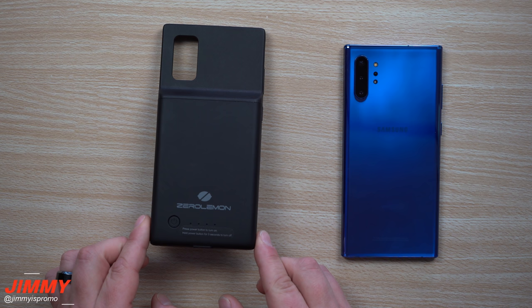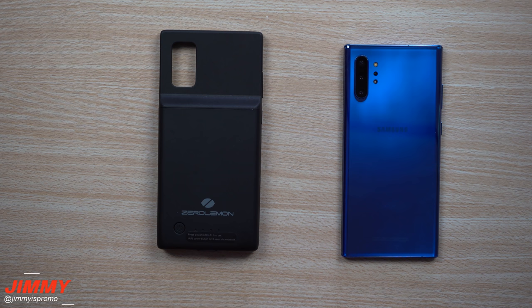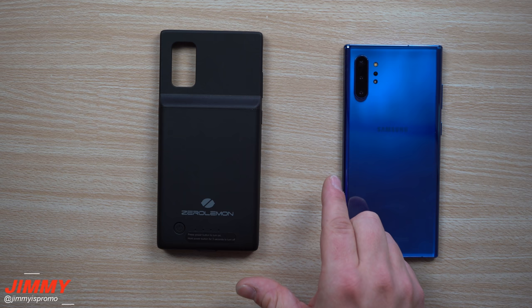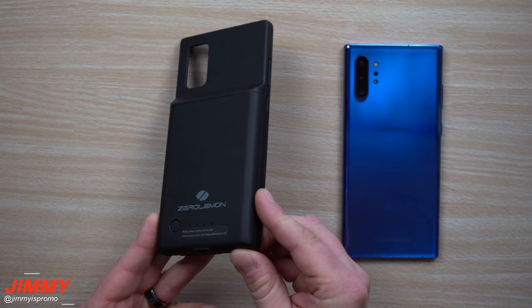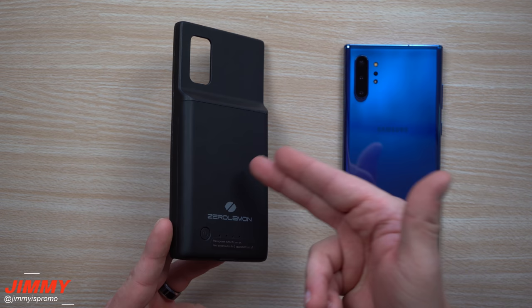This one is on Amazon for $35 — I'll place the link below the video in the description. When you think about other companies like Mophie, the Mophie Juice Pack is a competitive battery case, but the reason I don't use Mophie is because you spend twice as much for half as much battery. On Mophie you'd be spending around $100 for a 2,500 mAh battery, whereas this one is 5,000 mAh and only $35.